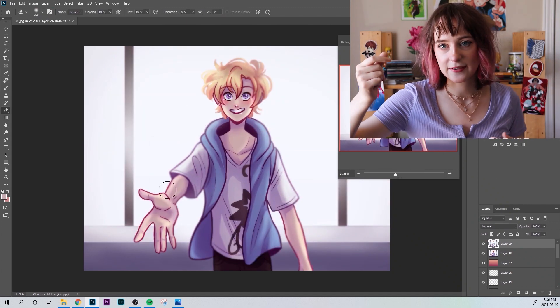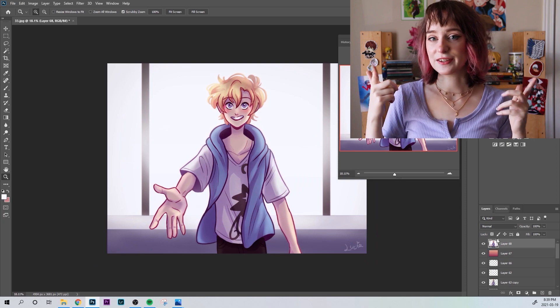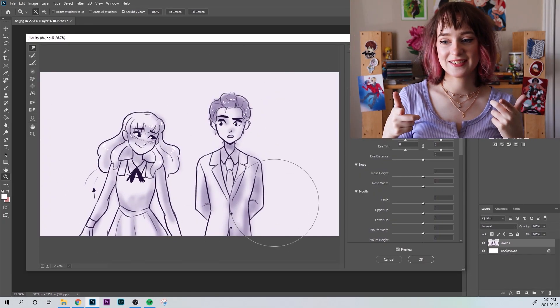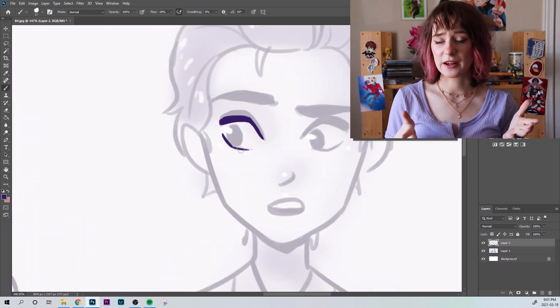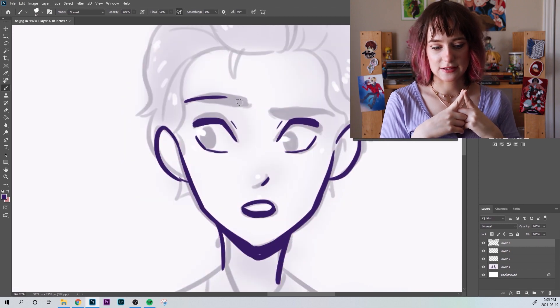I'm gonna go through these pretty quickly since there are three of them. On to the Rosewood Chronicles one. This one's old — it's like almost a year old, but not quite. But that's the last animatic I did, other than the Auron one.